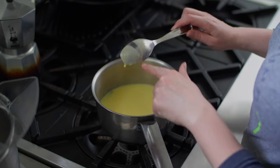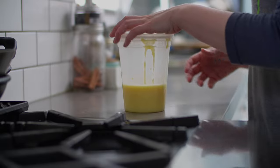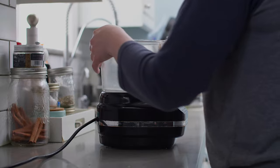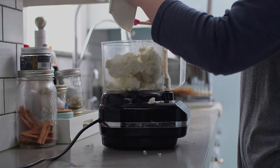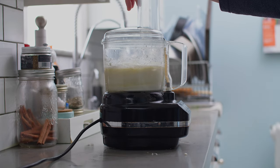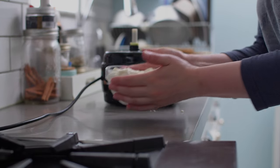Pour the custard through a fine mesh strainer into a container and let cool on the counter before transferring to the fridge. Let chill for at least one hour. While the custard is chilling, let's bring the ricotta into this. Place 475 grams of full-fat ricotta in a large food processor. Add a quarter cup of honey and blitz until smooth. Transfer the mixture to a bowl, cover, and chill for one hour.